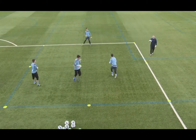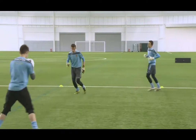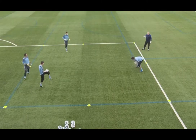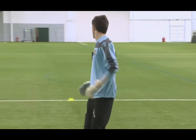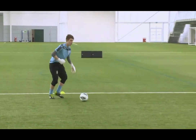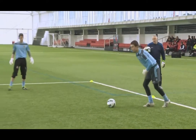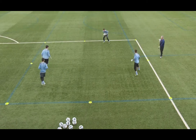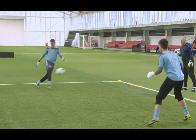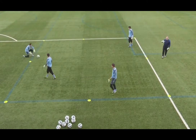Diving saves come later. Catch it early — get those hands forward, catch it early. Drop it down on the floor, little step in, little strike off the floor, just flick it up into his hands. Little short practice on the move: strike, catch it early, great save, step and dive.